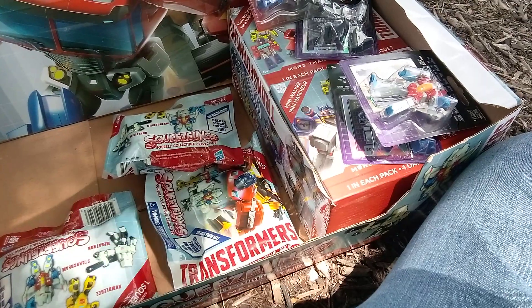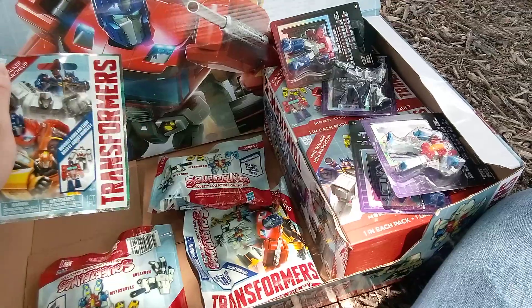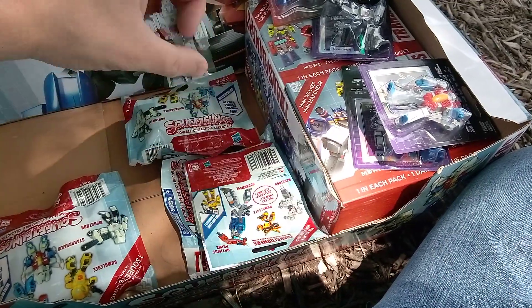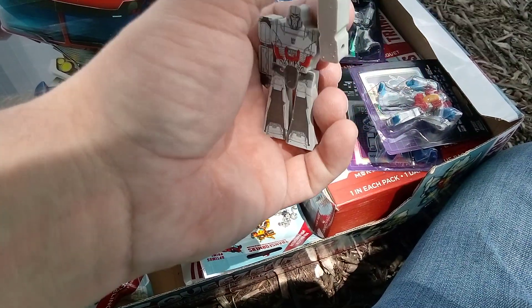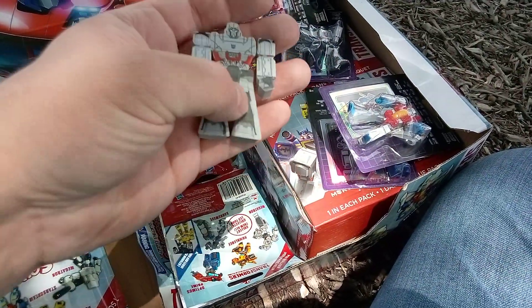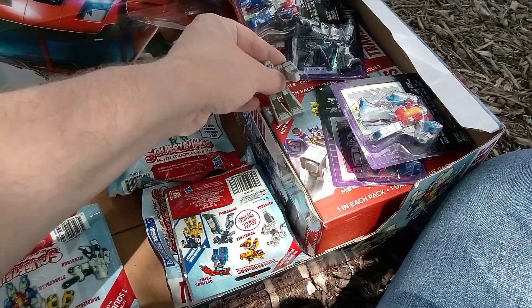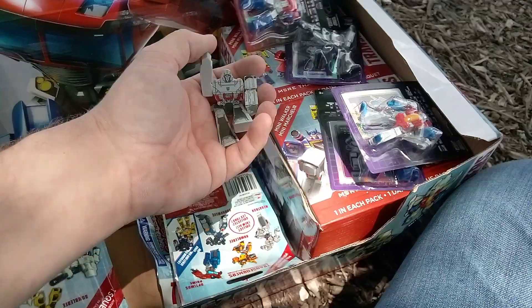How am I going to open these when I don't have two hands? I'm going to pause it and open them. So let's see what's the first one we got here. We got Megatron. It's like a pencil eraser. His feet can kind of move back — five pieces.